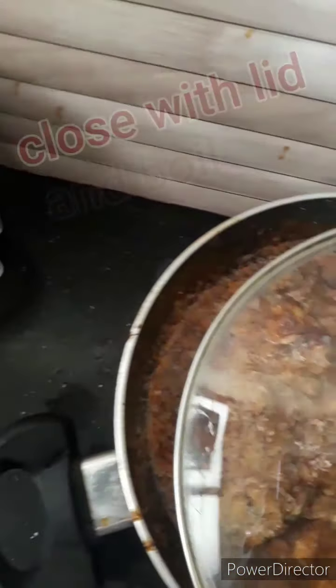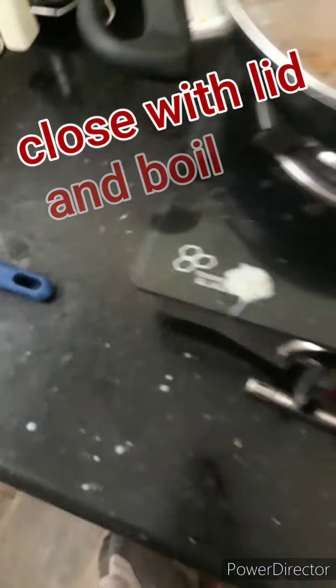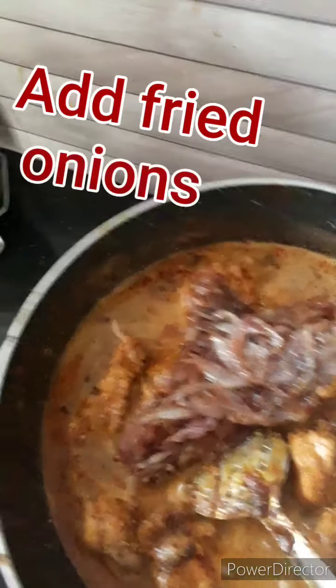I am going to give the sauce a little more. Then I will add the sauce. I want to add a little bit of sauce.